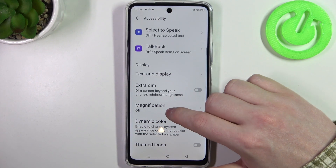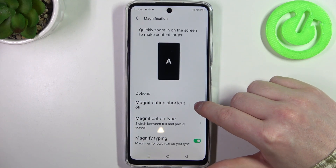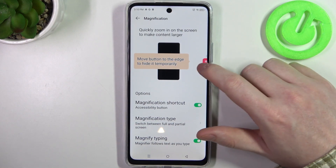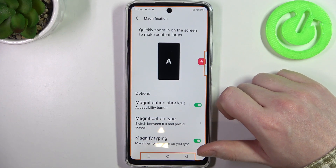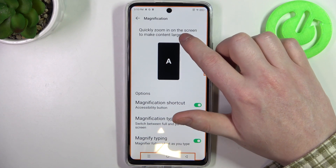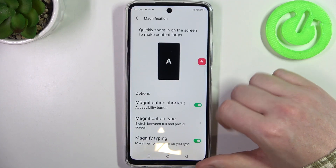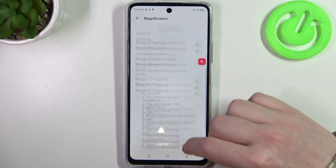Then we have the magnification. We can activate the magnification shortcut, and that way you will get an icon floating around your screen. You can click on it and then you will enter zoom mode. You can click anywhere else to zoom in, and if you want to zoom out, click on that same icon and you should go back to normal mode.